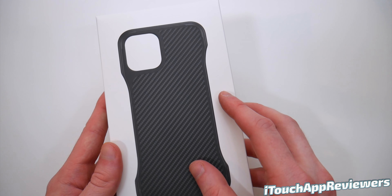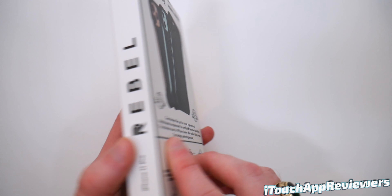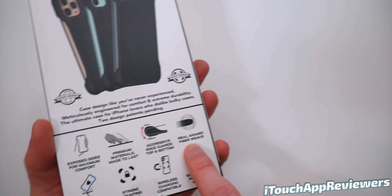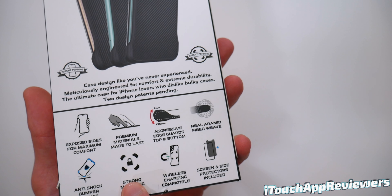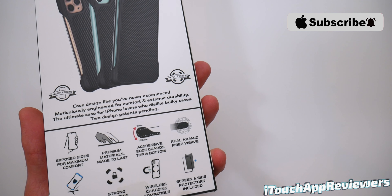So this is the model that is in the aramid fiber, carbon fiber weave — whatever you wanna call it. It is aramid fiber, as it says right here. Here's all the specs: it has strong magnets to mount it in a car, which is fantastic. It's got wireless charging compatibility.